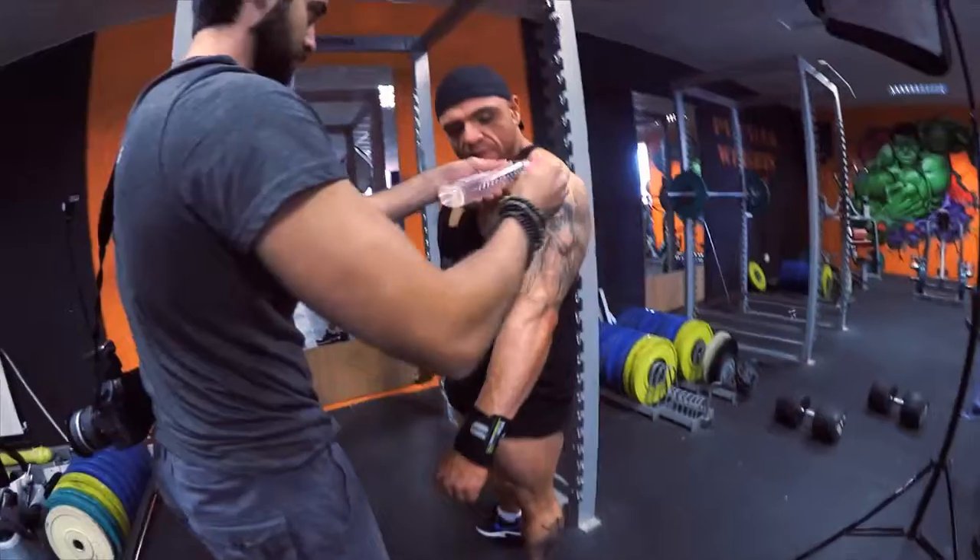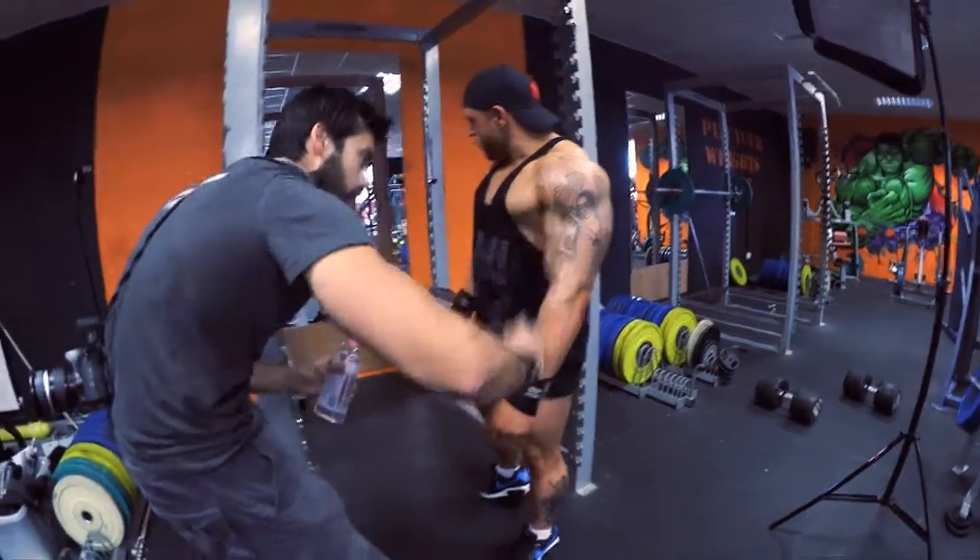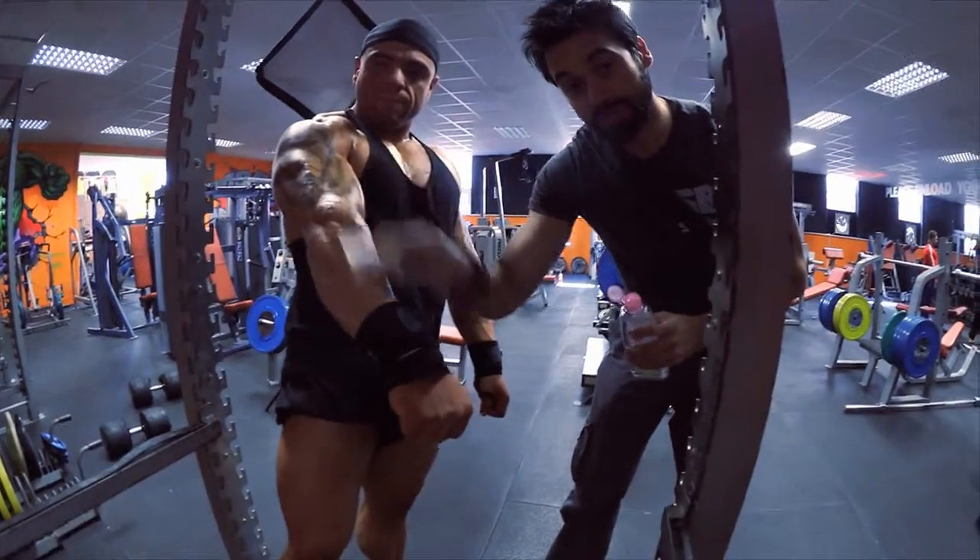Here comes the baby oil. My assistant should be doing this, to be honest.